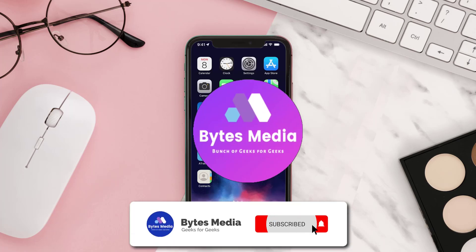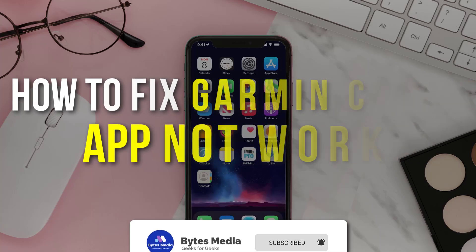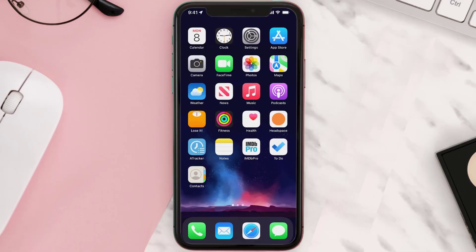Hey guys, I'm Anna and today I'm going to show you how to fix the Garmin Connect mobile app not working. First of all, you need to make sure you're running the latest version of the app.